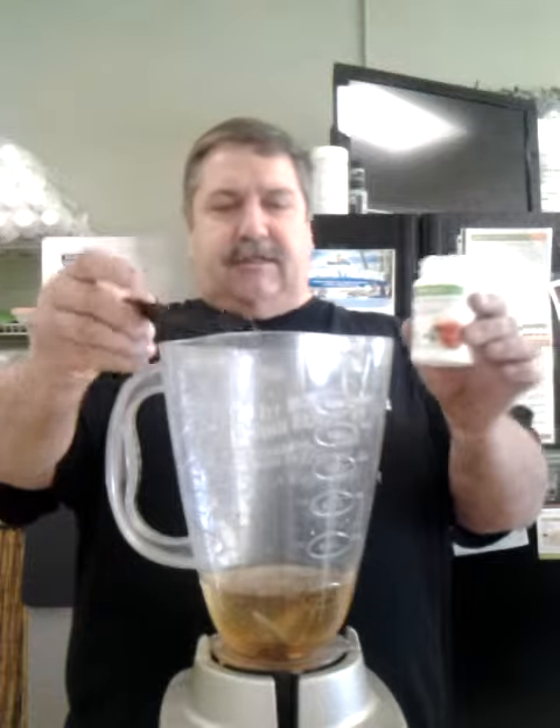Okay guys, I'm going to tell you how I make that shake that I'm losing this weight on. So it's pretty easy. I've got eight ounces of water in my blender, and I've got my Herbalife Herbal Tea Concentrate — I'm going to put a half a teaspoon in there.